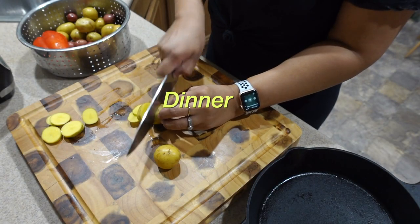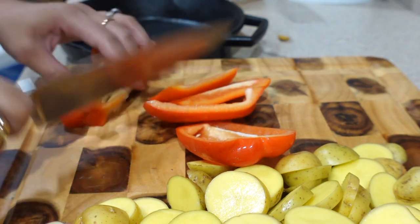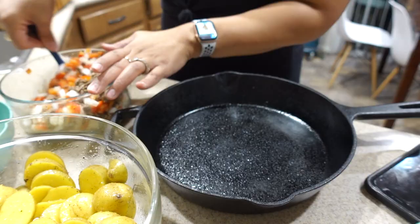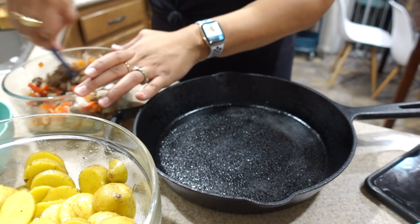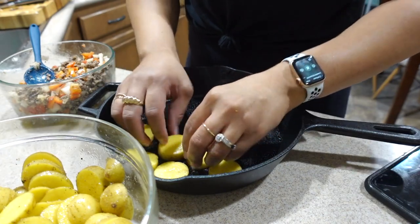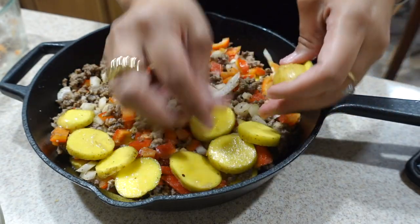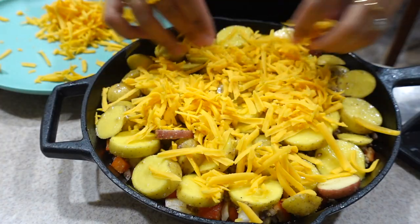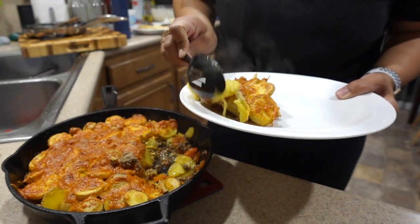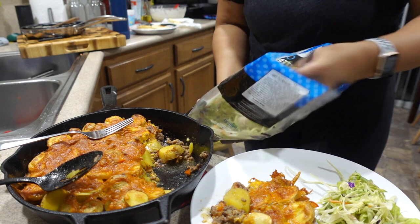For dinner tonight I wanted to make a recipe I saw on Pinterest — really simple: potatoes, ground beef leftover from the night before, a red bell pepper, onions, salt, pepper, and garlic. You layer the potatoes, top it with cheese, and bake at 400 degrees for about 20–25 minutes until the potatoes are done. I had mine with one of my favorite salads and some balsamic vinaigrette dressing.